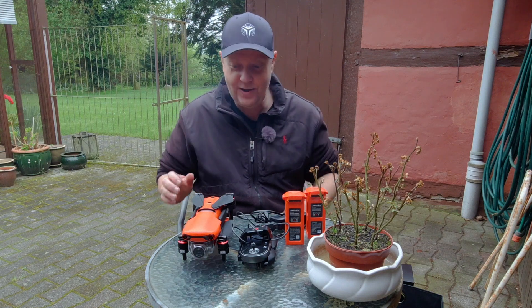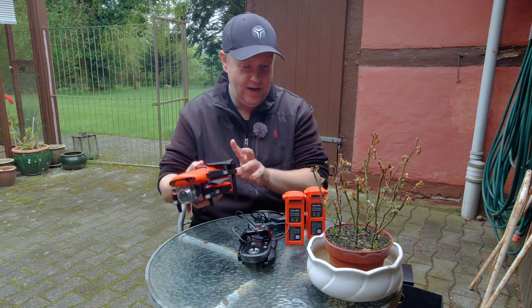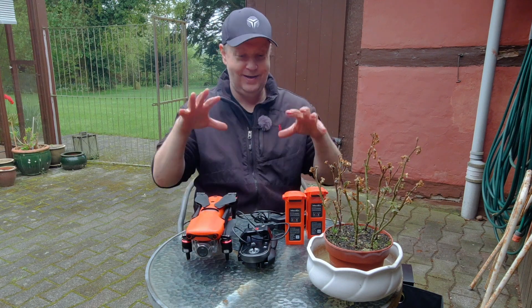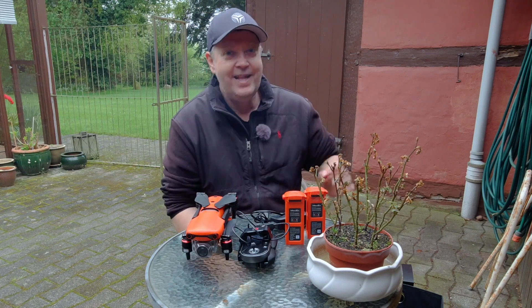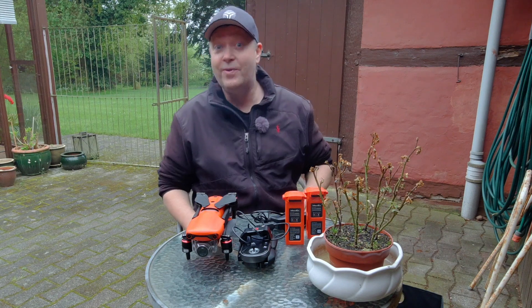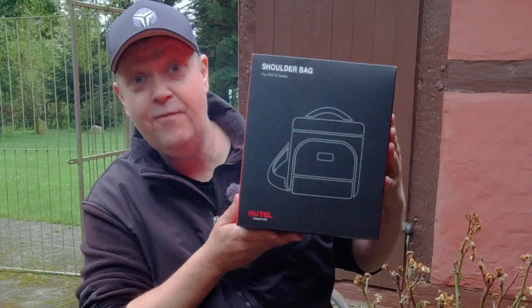So you bought yourself a new drone, the Autel Evo 2 Pro, which is a quite sizable drone including all the accessories, and you can't really figure out how you will transport this when you're on the road. This is why I reached out to Autel to ask them for their solution to this problem. So in this video we will take a closer look at the Autel Evo shoulder bag.